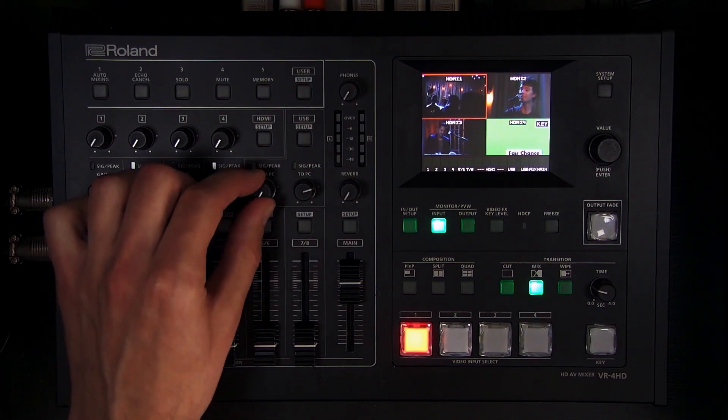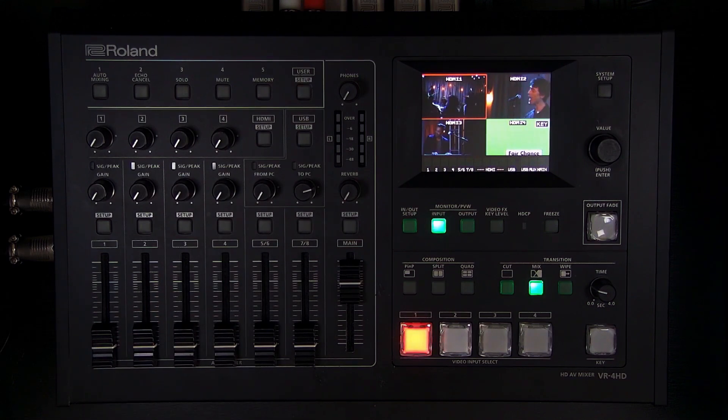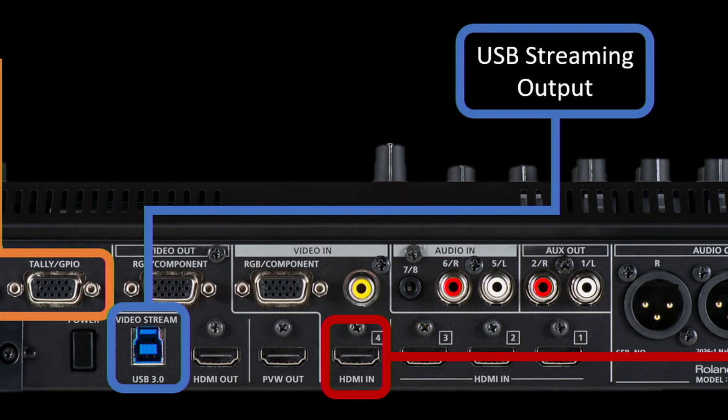The From PC knob handles audio coming directly from the computer back in via USB — it's actually two-way audio with USB 3.0 on the VR4HD. When setting up USB for the first time, there are support resources to help you choose the right cable and make that connection.